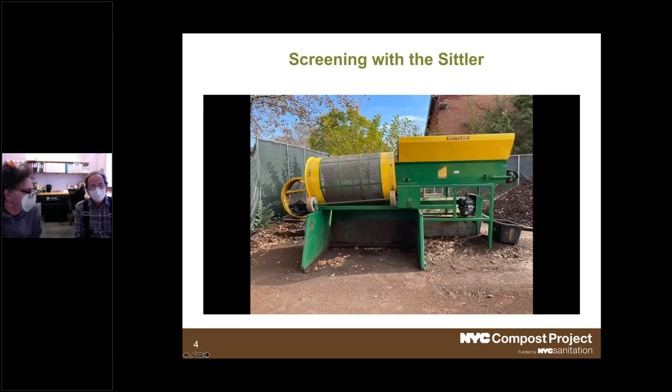Screening with the Sittler. Brenda asked me to focus on equipment, particularly screeners, shredders, chippers, and mixers. The biggest point about the Sittler is its accessible price — but with the small price comes a small size. If you're talking about overall productivity and efficiency, it might not be the one to purchase, but it's certainly easily affordable.